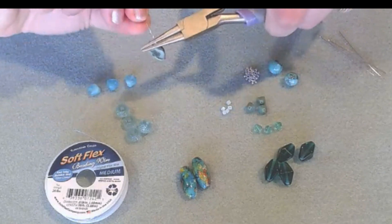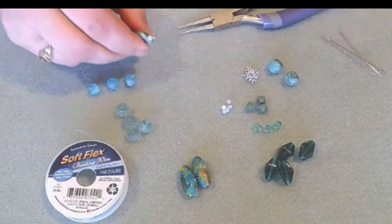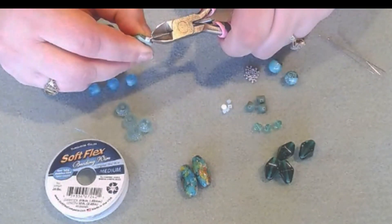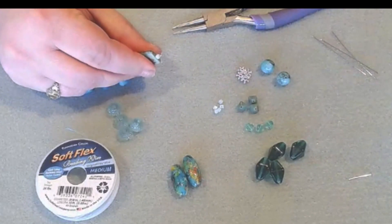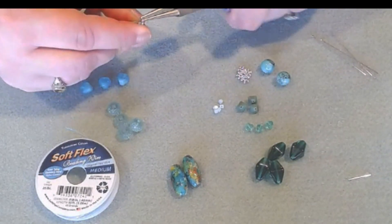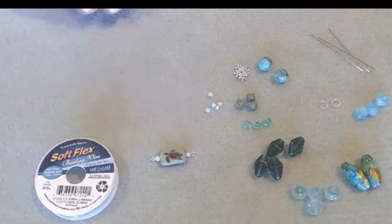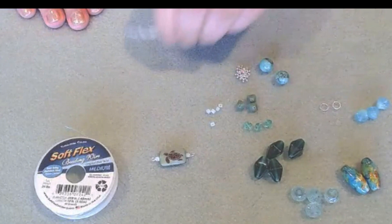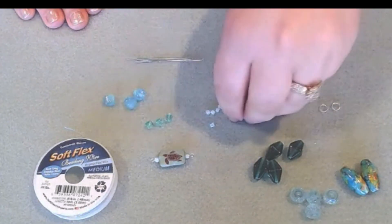Take your round nose pliers, make a bend, then bend straight down. If you have a one-step looper, you can use that as well. There are so many different ways to make wrapped loops, so if you make yours differently, that's perfectly okay. I'm going to set the turtle off to the side. We're going to use three head pins, and I have three of my little shells left over.